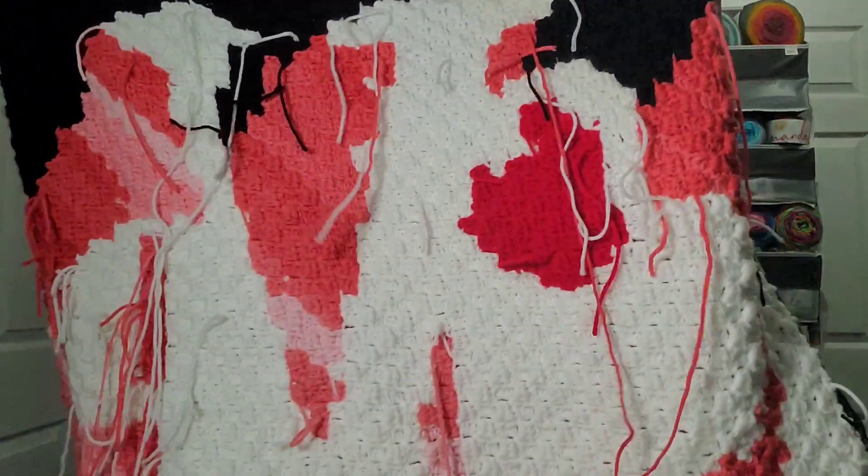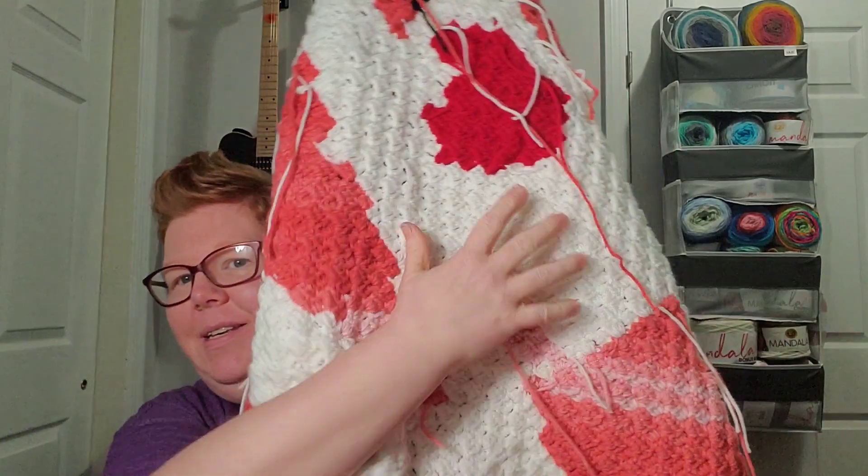And since I literally just finished, I didn't weave my ends in yet. I don't care, I'll show you — I'm not ashamed of my ends. So that's the back. I have these ends I need to weave in. This is nice and warm.